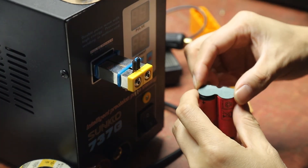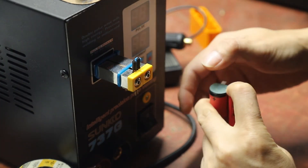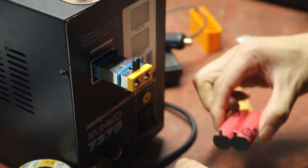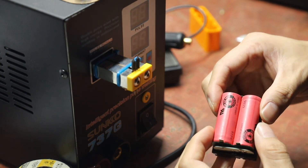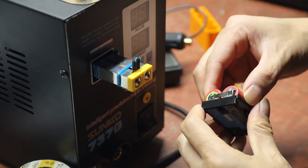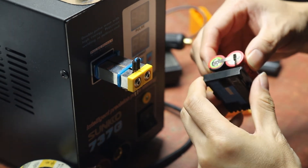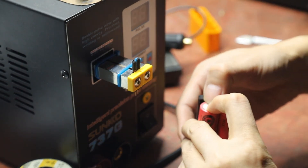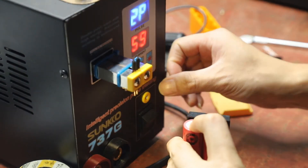Cover up with the insulator. Put this back here. Spot weld. Okay.